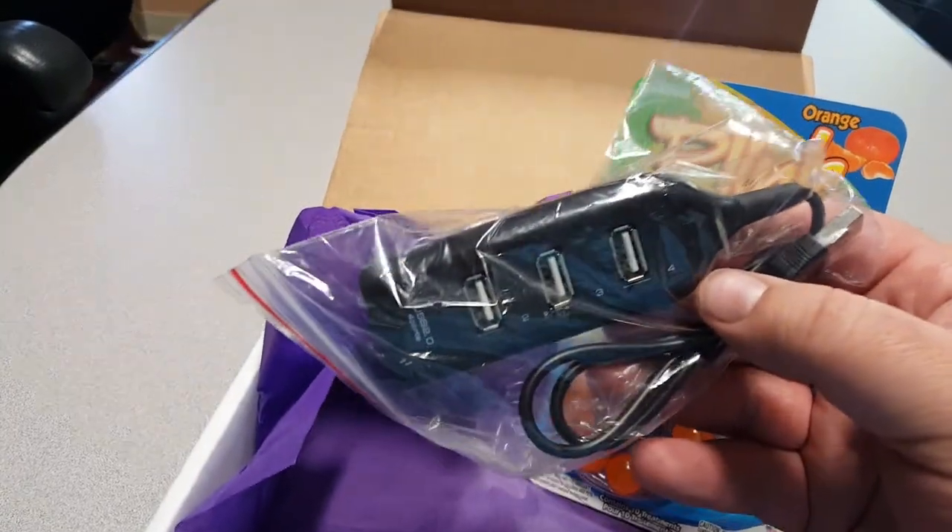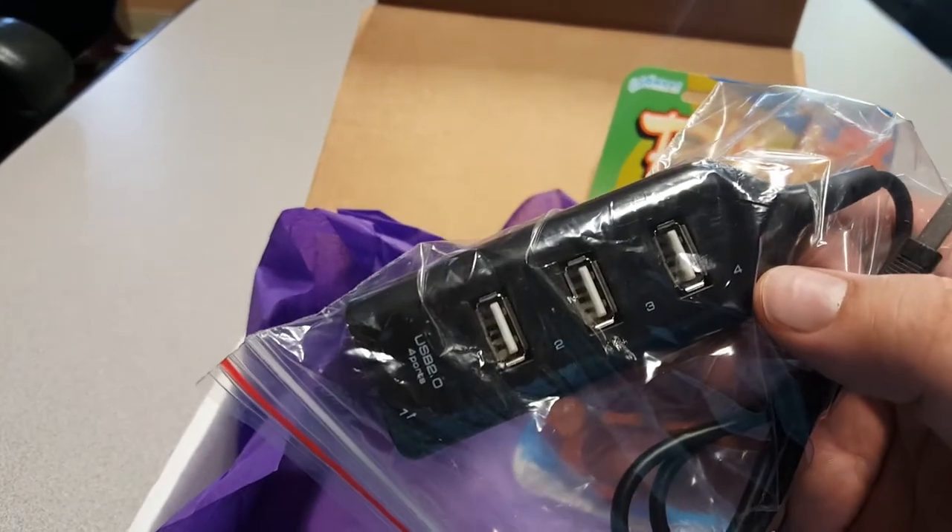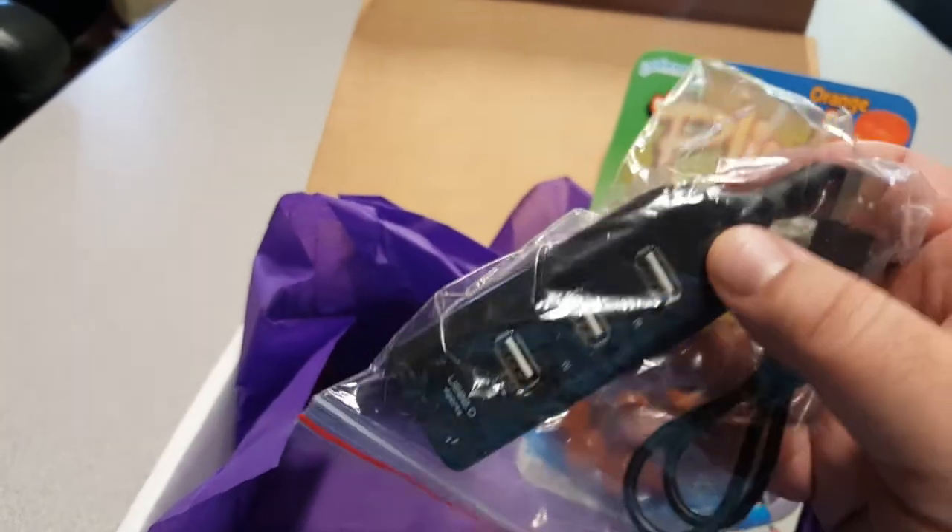A USB port — looks like it's a three-port additional hub. Not four ports.